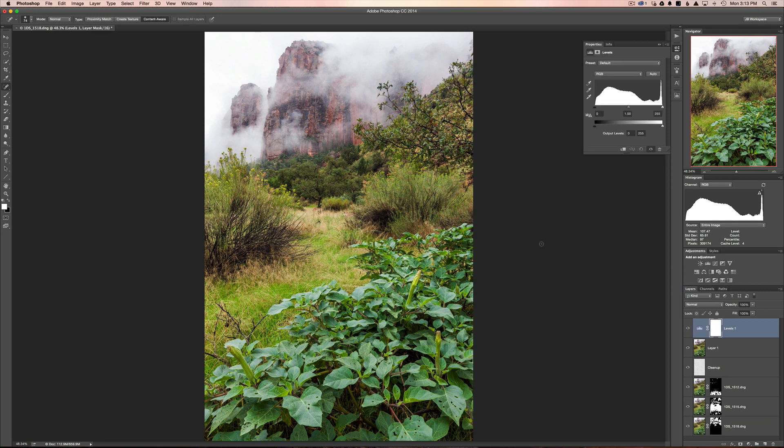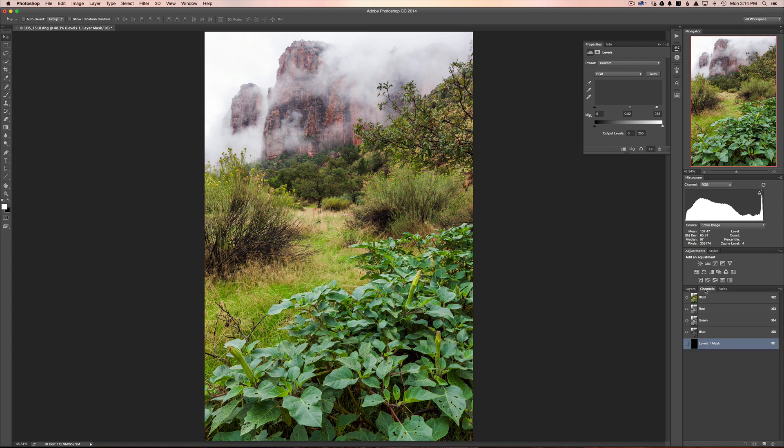Next I want to create more contrast and drama using a Levels adjustment layer. I'll bring the highlights in and push the midtones toward the highlights to add drama and contrast. But this blows out the fog in the background. To counteract that I'll use luminosity masking. First, I'll invert the layer mask by hitting Command+I, which throws a black mask over the Levels adjustment layer — it's still there, just hidden. Then I'll go to Channels to find a good mask.